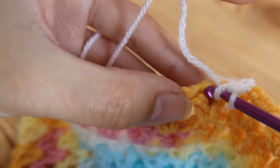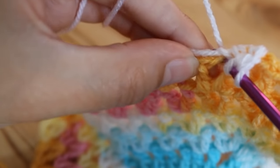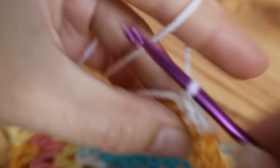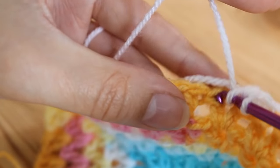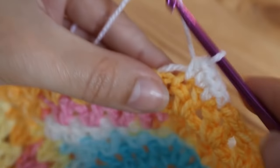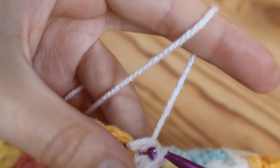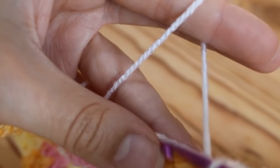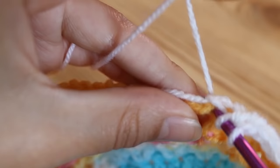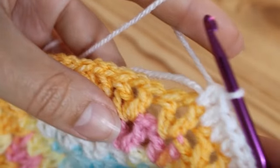I'm going to do another half treble into the next stitch and the next, and I'm literally just going to work all the way around doing my half trebles. Carry on doing that and I'll meet you when you get to your first corner, just to show you what you need to do in the corners to stop them from curling upwards.